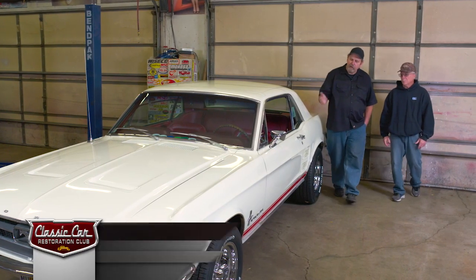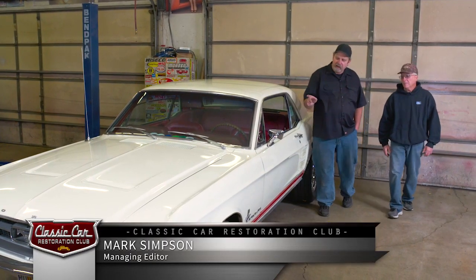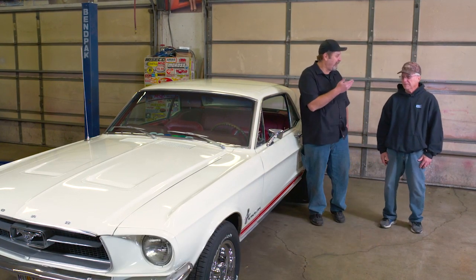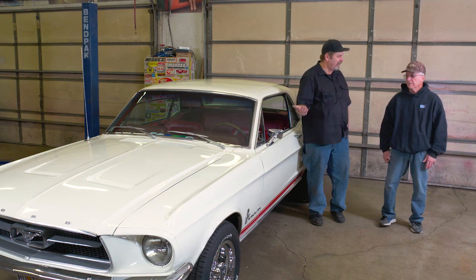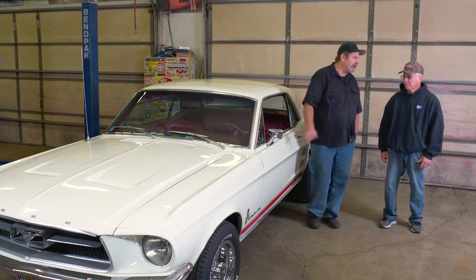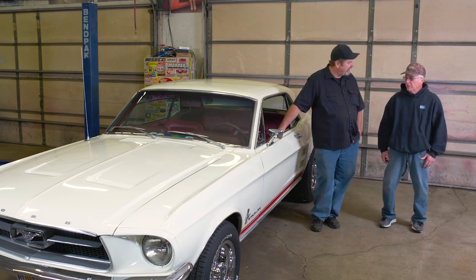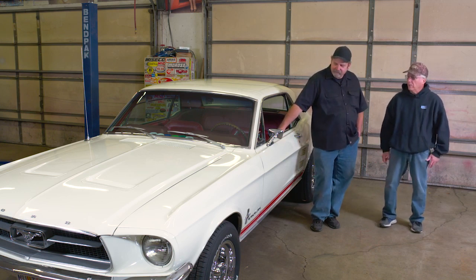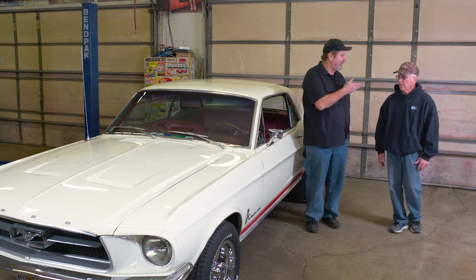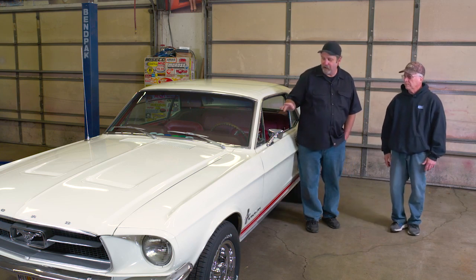Pat, I've always loved the look of your car, and it's as clean underneath as it is on top. Having worked on it, I know this is a really solid original car. It must have took you a while to find it. It took me two to three years, and then I finally bought the one that I liked the best. Sometimes it pays to look for a good one.